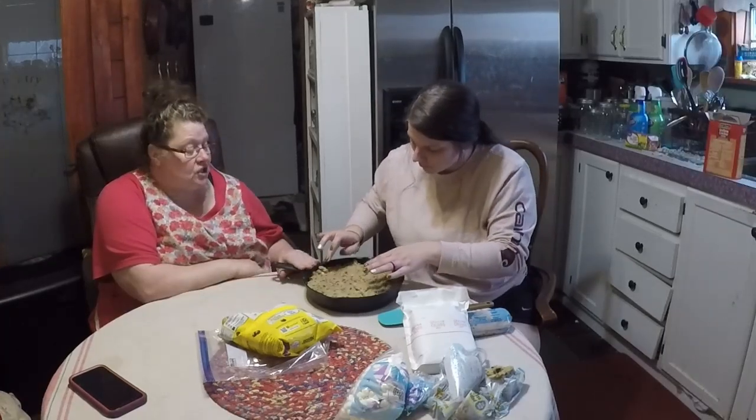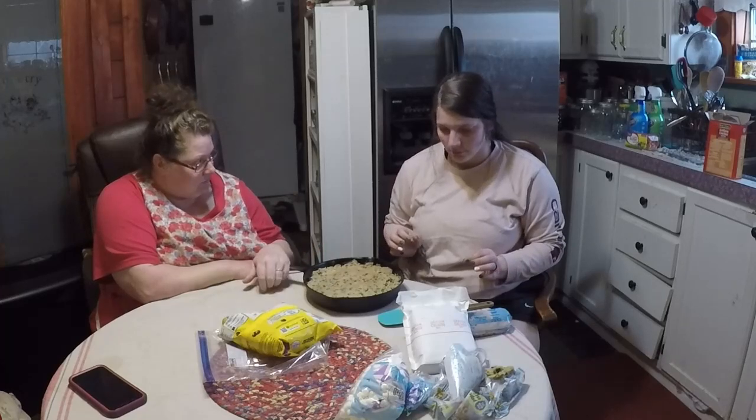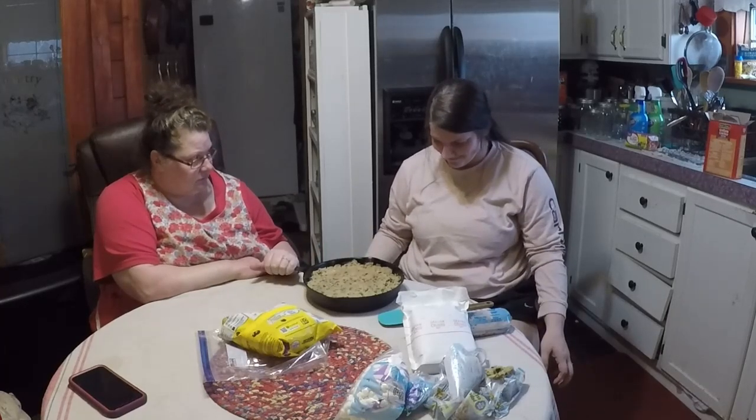Just then they realized — the graham crackers never went in. The marshmallows and chocolate chips are sandwiched between the two layers of cookie dough, but the graham crackers were forgotten. She's going to put it into a 400-degree oven and start checking it at 20 minutes. It could take a little longer since it has two layers of cookie dough. Full disclosure — she forgot to put her graham cracker crumbs in with the chocolate chips and marshmallows, and there's no way to fix that now.